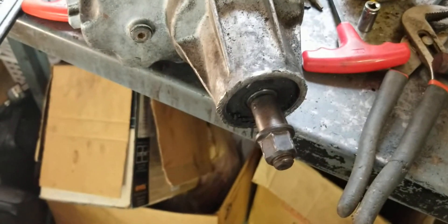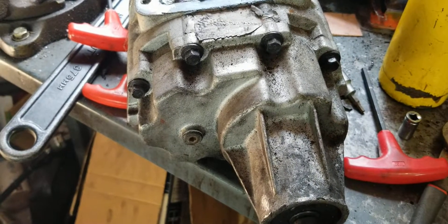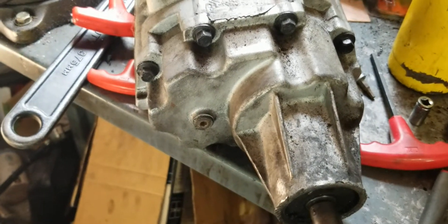The pulley is regular left-hand/right-hand threads like normal, so just turn it to the left to get it off. It may be stuck so you may have to hit it with a rubber mallet. Let's get these 10 housing bolts off, open it up, and expose the rotors.